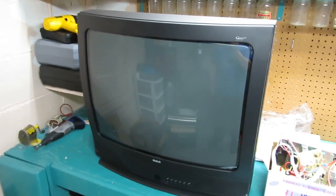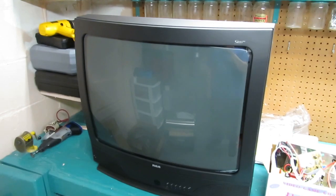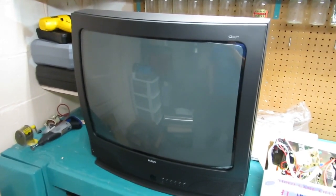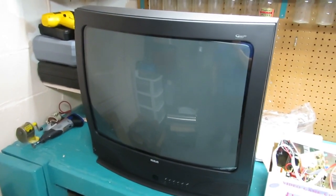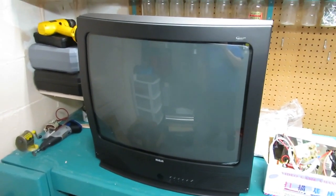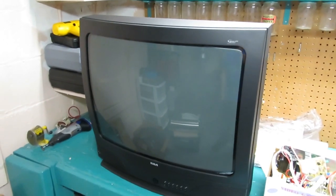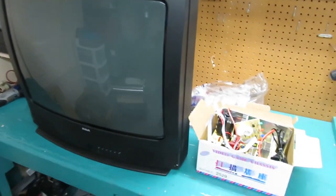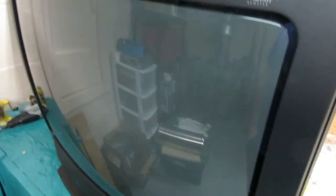So that cabinet, since it's a Centipede, it only came with a 20-inch monitor, and that monitor is not doing the greatest — it's gonna have to be recapped. Since this is a generic cabinet, it's just a Centipede that's never gonna be a Centipede again. So we're gonna basically convert this cabinet to one that has a bigger monitor.